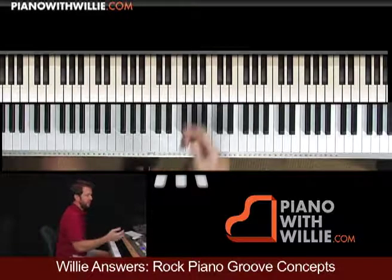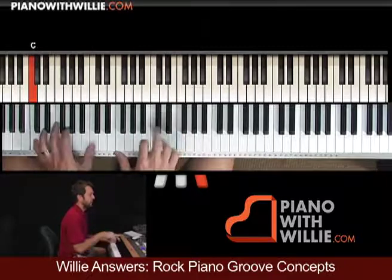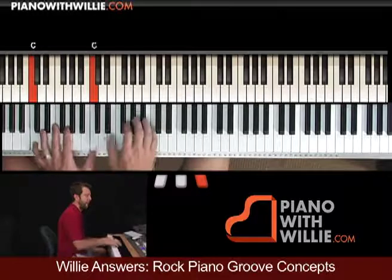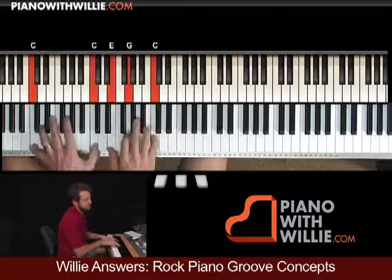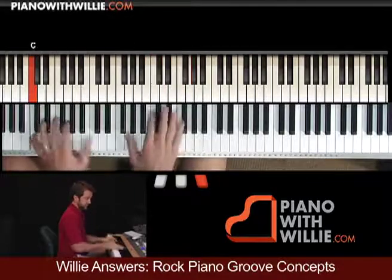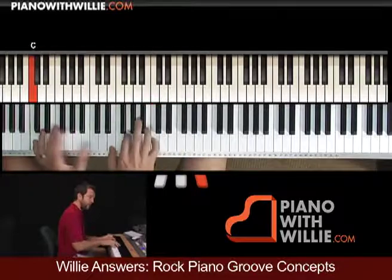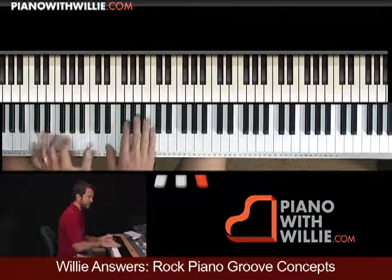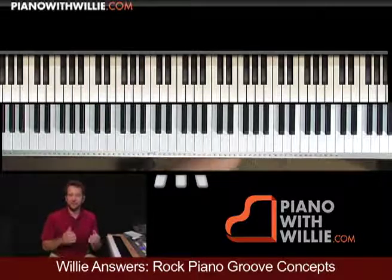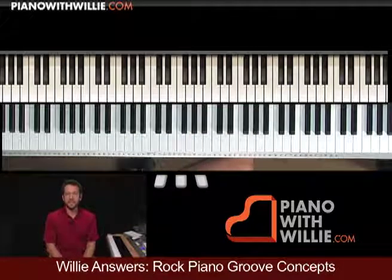You should also try going between the two grooves. Go from number one — let me play that one again. Here's the beauty of this: I have just stayed on a C chord, that's it. I've done a C chord for like six, eight measures there.